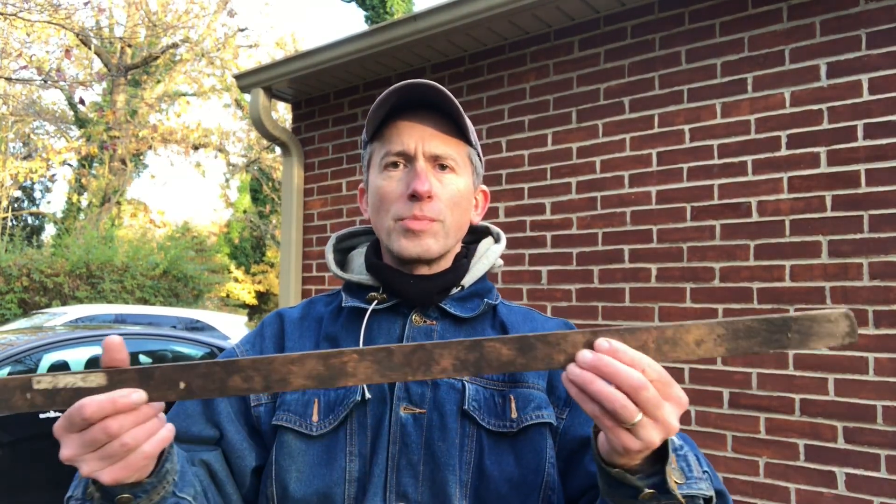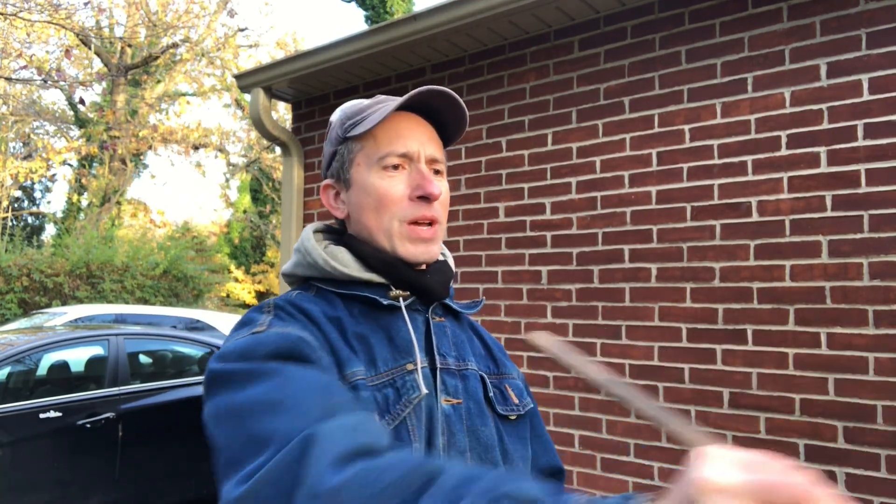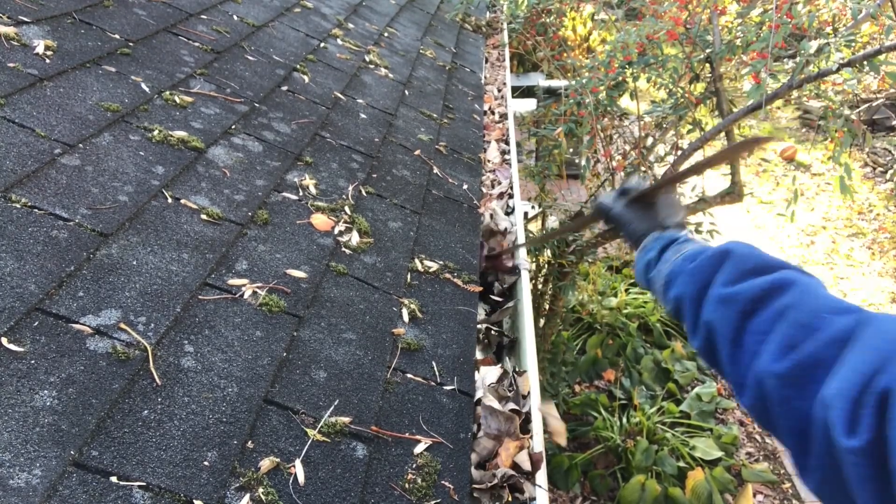I use my regular work gloves to help me get the ladder around when I need to. And I use these latex chemical type gloves because there's a lot of gooey stuff up there in the gutters and you want to protect your hands a little bit. Go to a big box store and grab a set of them. This here is a piece of molding of some sort, and I use this to help extend my arm to get into the gutter.